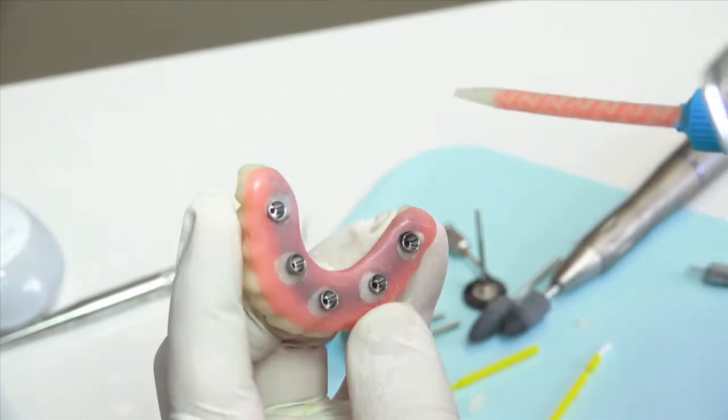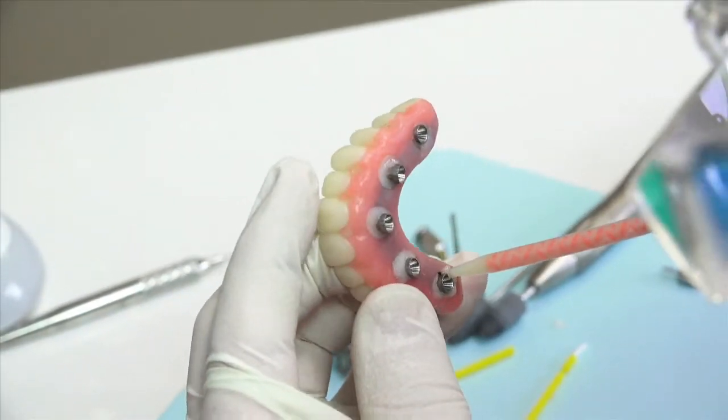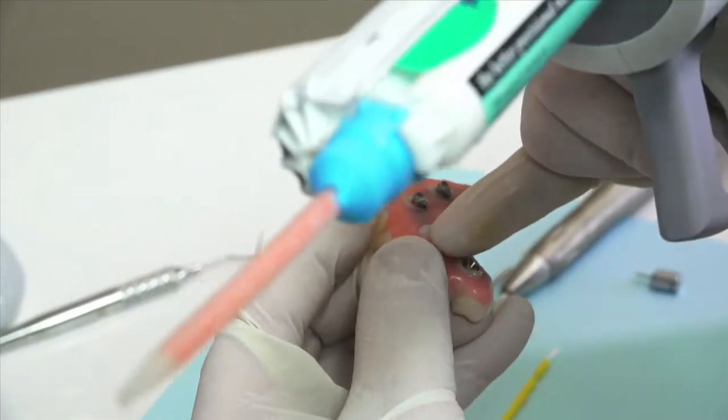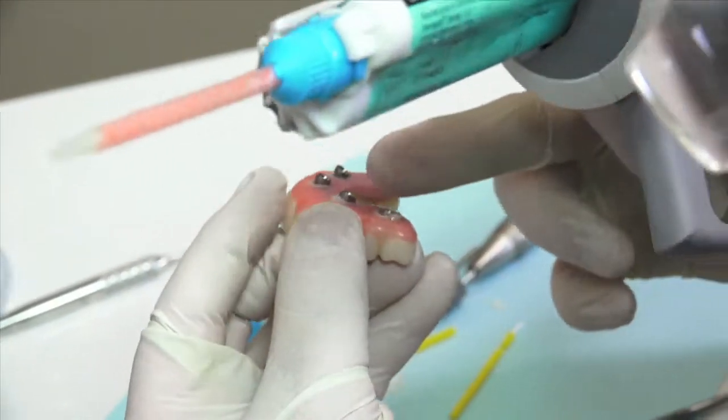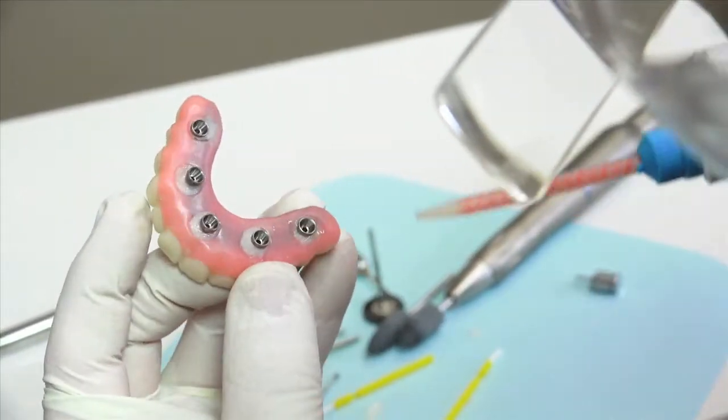Syringe the material into these areas, and prior to the material setting up — or if using a light cure material, prior to light curing — smooth and shape the material as needed. The more precise you are with applying and shaping the material, the more you will be able to reduce the finishing and polishing time.